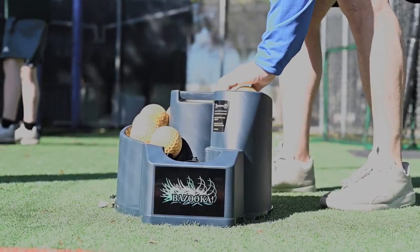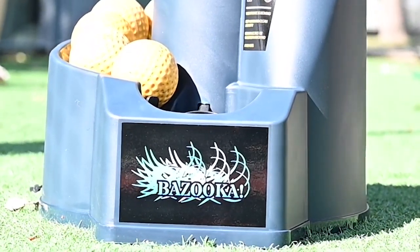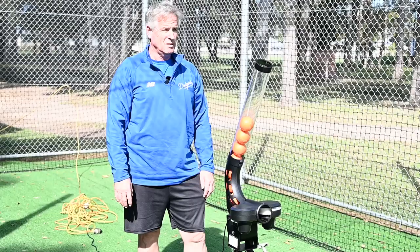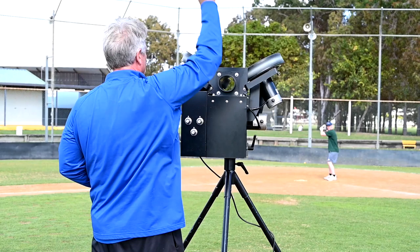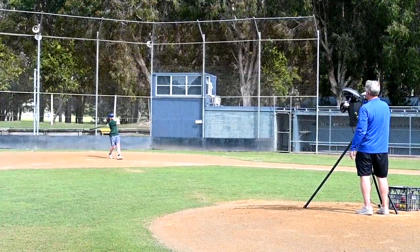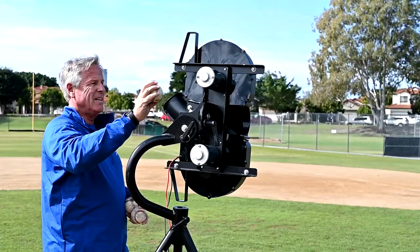Today I'd like to introduce to you the Bazooka Pitching Machine range. These machines range from ages six years old up to the elite level. I've been around the world with my baseball over 30 years and I've come across some great machines and some really poor ones, but I can really recommend to you guys these pitching machines are the highest quality and I really recommend you take a look.